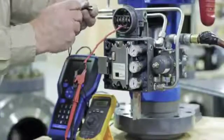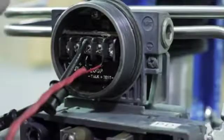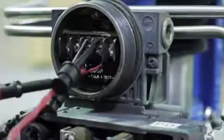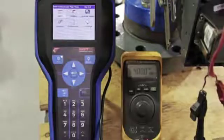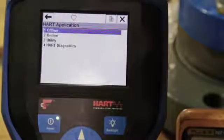Connect the 475 field communicator to the terminal box loop terminals as well. The beating heart graphic on the 475 handheld lets you know that communication has been established with the positioner. On the 475 startup screen, select Heart.